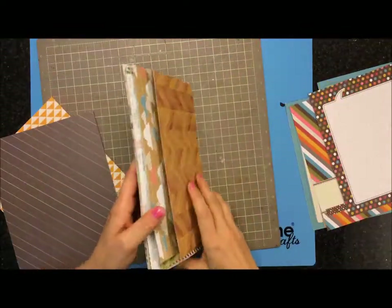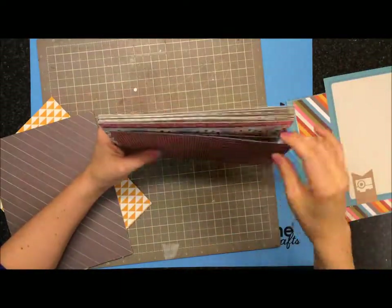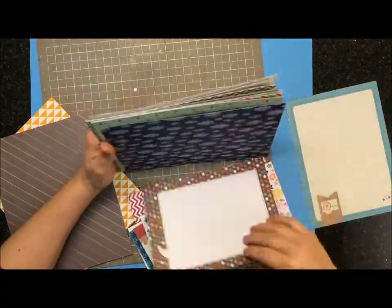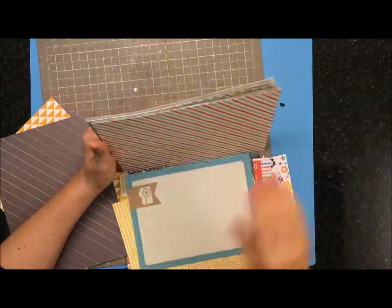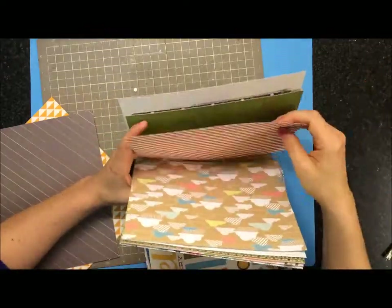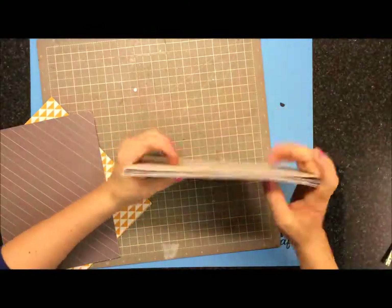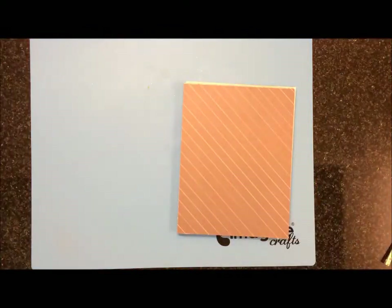These little insert pieces are from Simple Stories and they're 6x8. I was sticking them in between some pieces of paper just to add a little more interest. You can see I've got my patterns sideways, not necessarily the right way, and I don't care — I mean, it's a smash book, so.